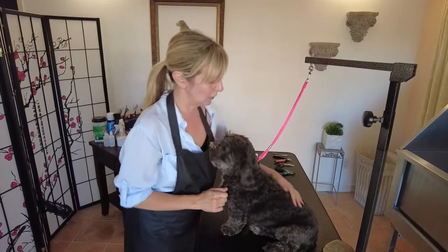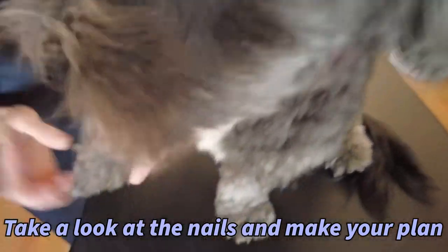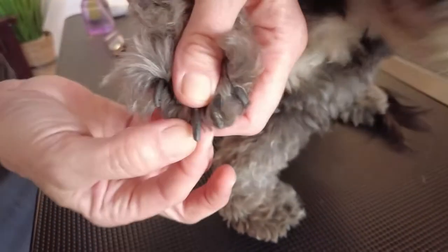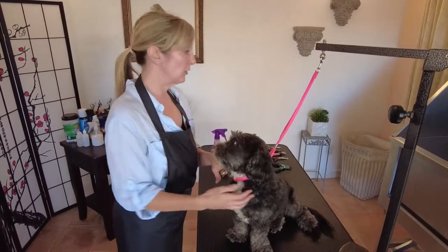Let's go ahead and take a look at these nails. I first assess the nails and see what I'm going to be working with. They definitely need a trim — they're not super long but pretty long, so I'm going to go ahead and select which of my tools I'm going to be working with for that particular type of nail.